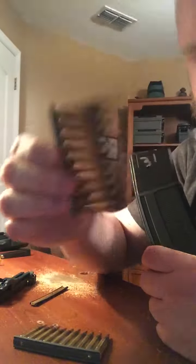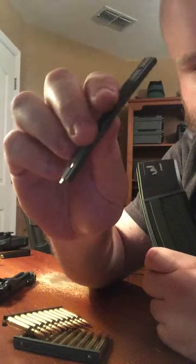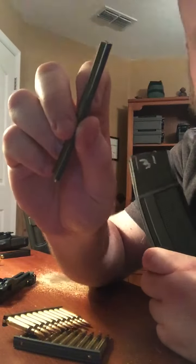That's your stripper clip loaded with 10 rounds. That's just a plain stripper clip with no rounds on it — super cheap. They last a few times.